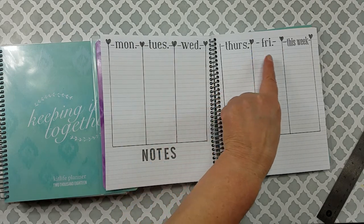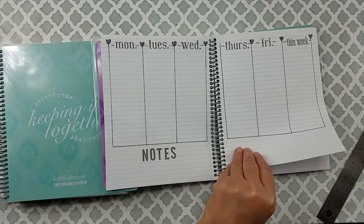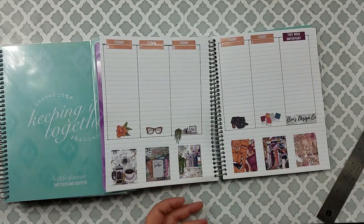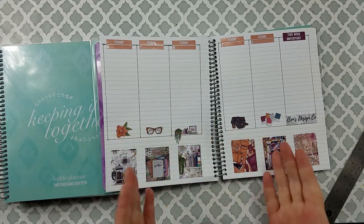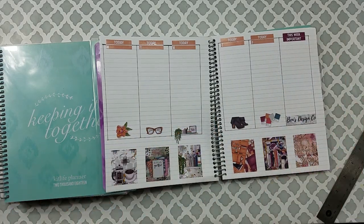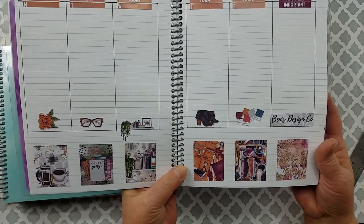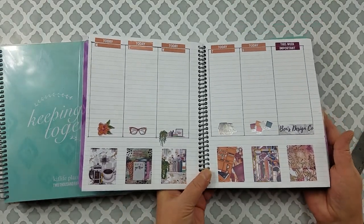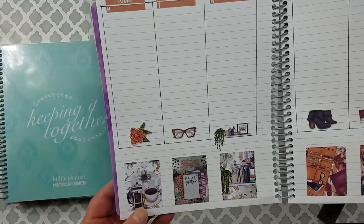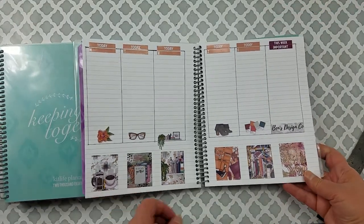This layout I just did blocks about two inches apart. These stamps are from a Unity stamp set, and this is an alphabet sticker set from Amy Tangerine — it came together very quickly. This one I used all stickers. Since I'm using it for work I'm just doing Monday through Friday, with a little place for notes. This sticker set is from Ben's Design Company — I think it was called Boss Lady or Boss Babe.